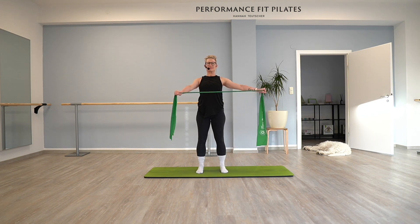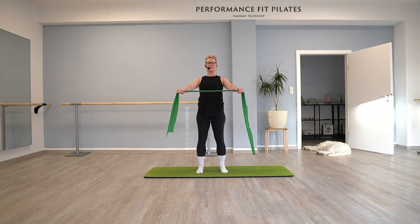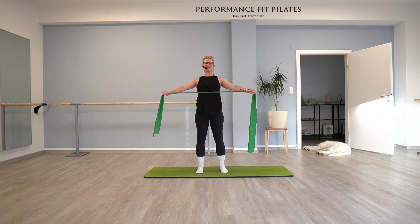Left arm: open, one, take your time, two, three, four. And now, last five — both arms, open, five, four, three, two, last time, one. Good, and take a pause. Relax.